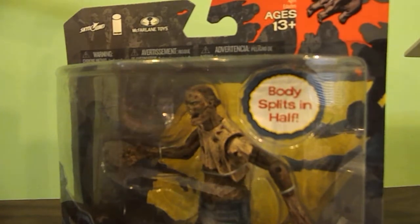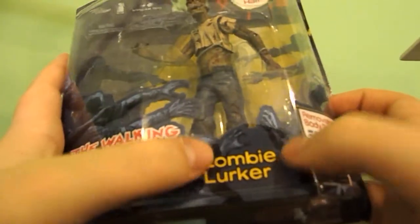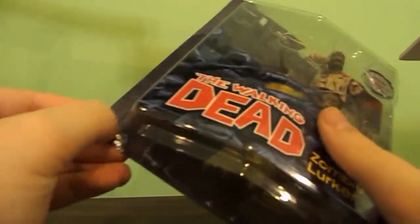I'm gonna start the plastic. So today we have the zombie lurker, which I got at a local comic store — well, not really local where I am now, like a good five minutes away.